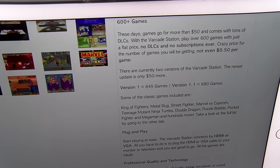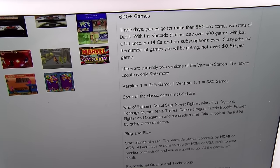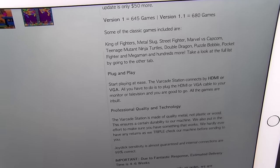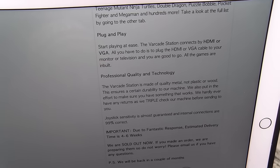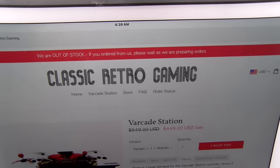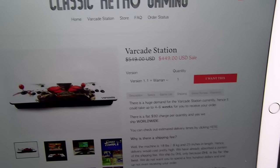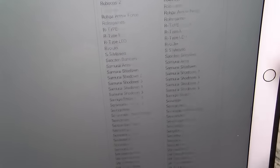Some of the games included: King of Fighters, Metal Slug, Street Fighter, Marvel vs. Capcom, Teenage Mutant Ninja Turtles, Double Dragon, Puzzle Bobble, Pocket Fighter, Mega Man, and hundreds more. This is plug and play — all you do is plug it in and start playing. It connects via HDMI or VGA, professional quality, and it's made of metal — not wood or plastic. Shipping is four to six weeks with a flat rate of 90 bucks. When I pre-ordered, version one was 300 bucks plus shipping, almost 400 bucks total.